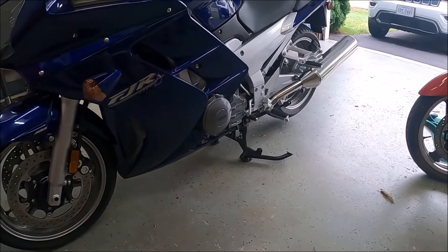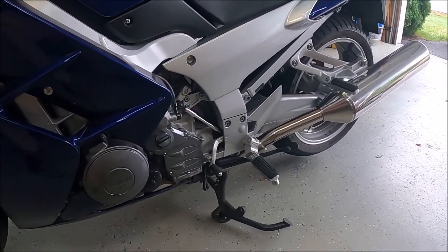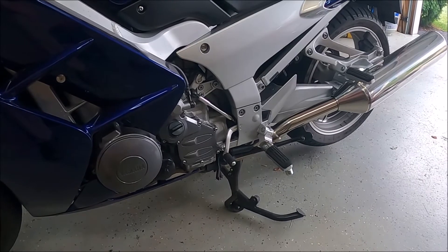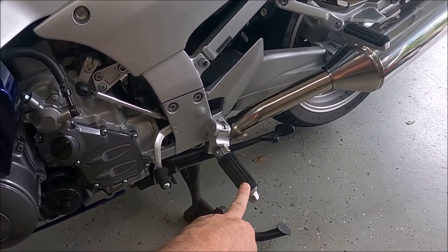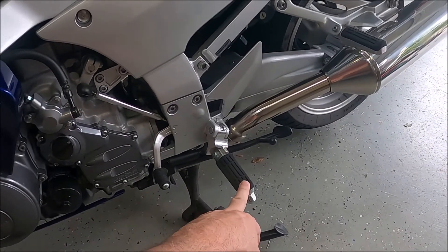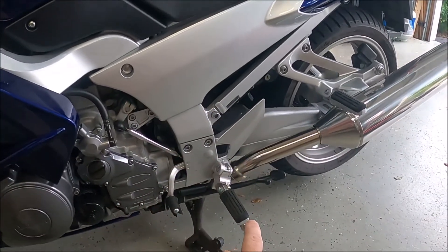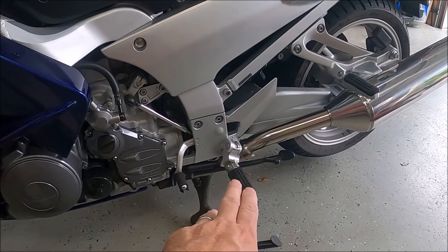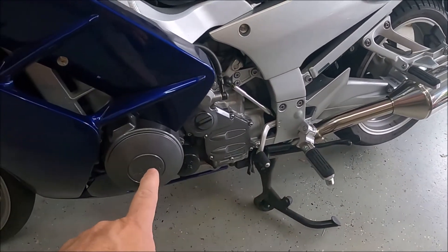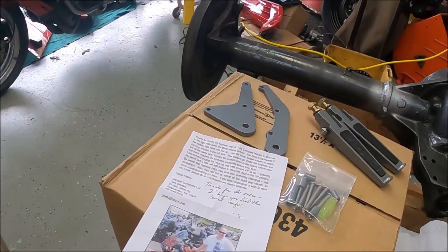The next thing I'm going to tackle on the bike to help with my legroom and make it more comfortable for longer rides — I already have the extended pegs, which I'm so glad I found, it makes a big, big, big difference. But your legs are right up underneath you, so you're always in a semi-crouched position, which is very comfortable. Occasionally you've got to move around, so there is a guy who makes an adapter to put in some highway pegs, and I just finally got them.